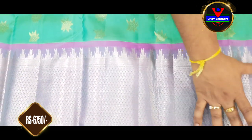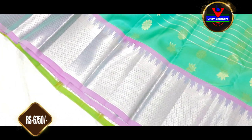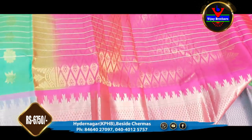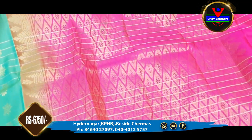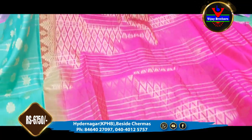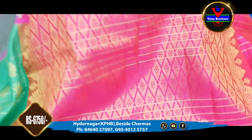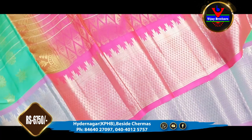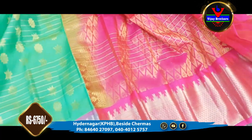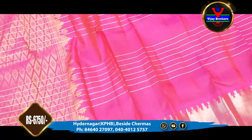We also have 8 inches of border. We have a complete border with silver color and a rich border with the pink color. We also have a gold color and silver color throughout.